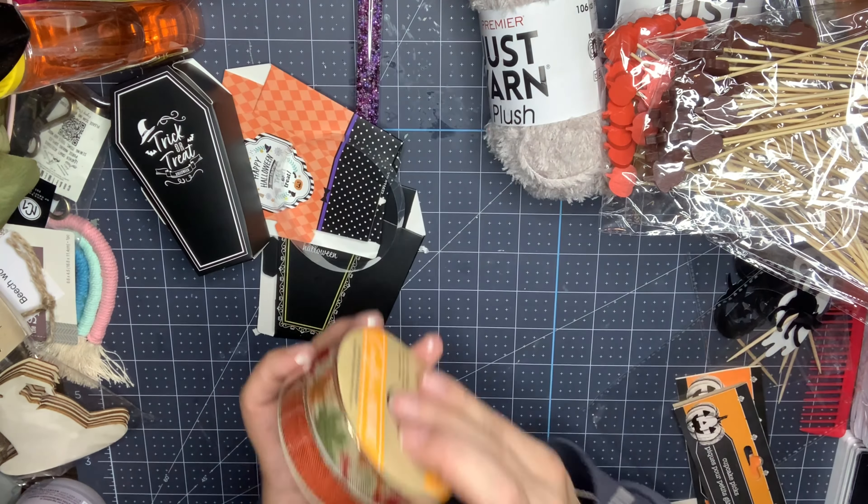I picked up these coffin boxes — they had a larger size too but I didn't grab those, although I think I'm going to go back. You get three in a pack and they come flat. The designs say things like 'Happy Halloween' and 'Trick or Treat.' I took one and put it together — how cute is that? It's about four and a half inches. The larger size didn't seem to have ones that looked like actual tombstones, but I could be wrong.